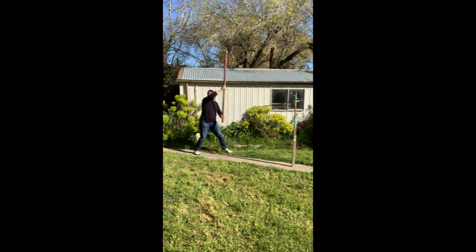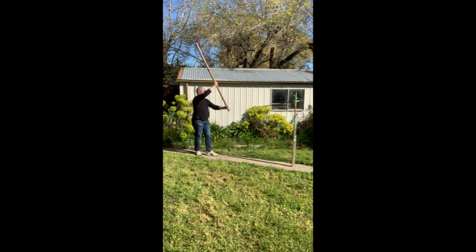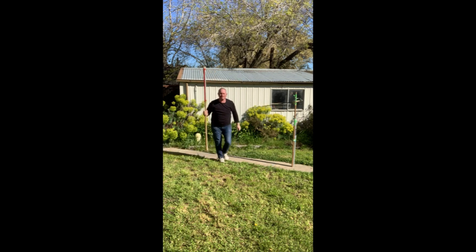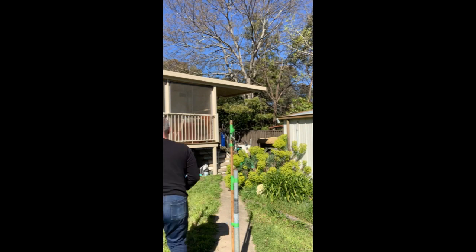That means that if your opponent throws at you, you've got a defense to the head. Throwing cuts to low — notice the hands cross over, and at first it'll seem awkward but you'll get rid of that with constant drilling. There are good reasons for it that we'll go into in further videos.